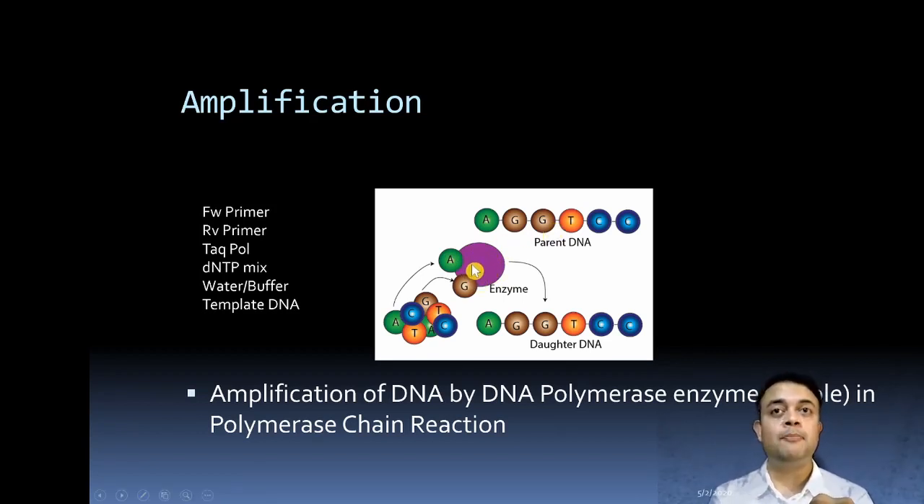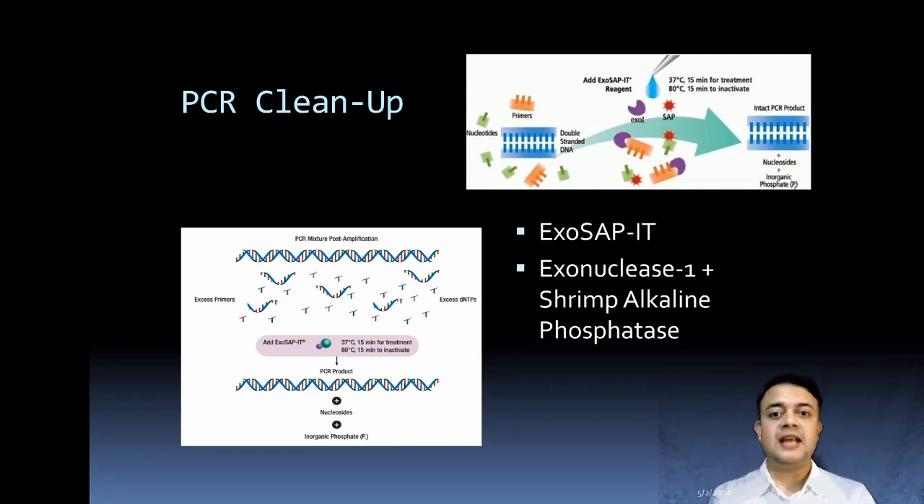Taq polymerase is a DNA polymerase that binds to the DNA molecule and constructs a daughter DNA strand from dNTPs — deoxynucleotide triphosphates. For PCR you need: forward primer, reverse primer, Taq polymerase, dNTP mix, water, buffer, and template DNA. The primer is extremely important because it defines which region of the template DNA gets amplified.